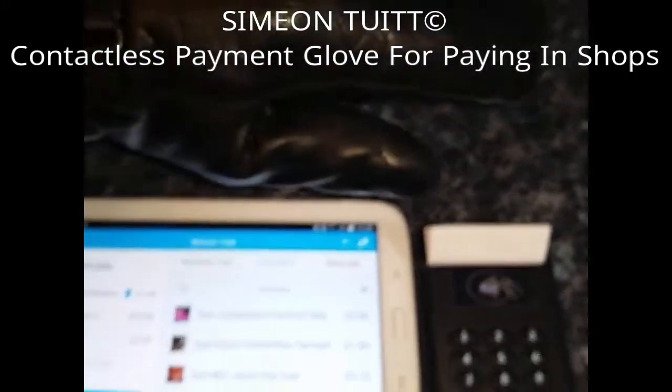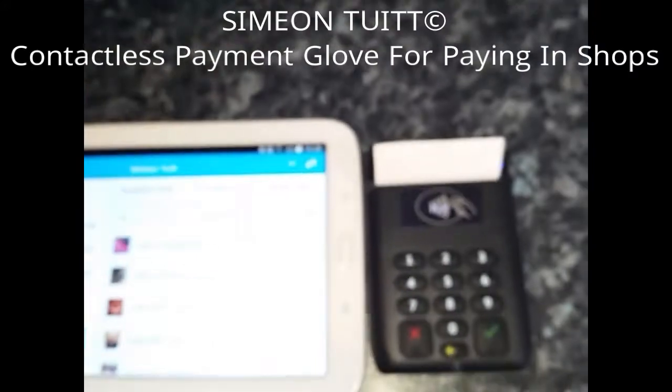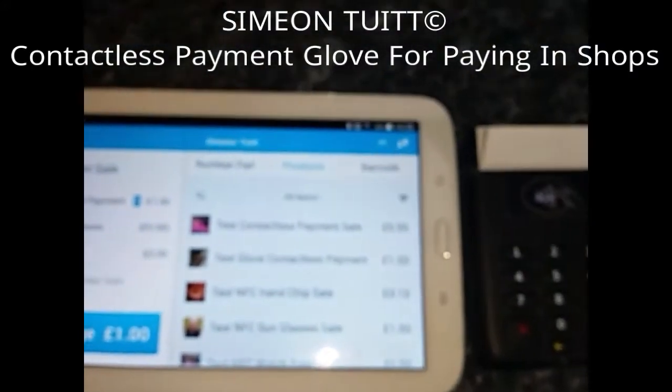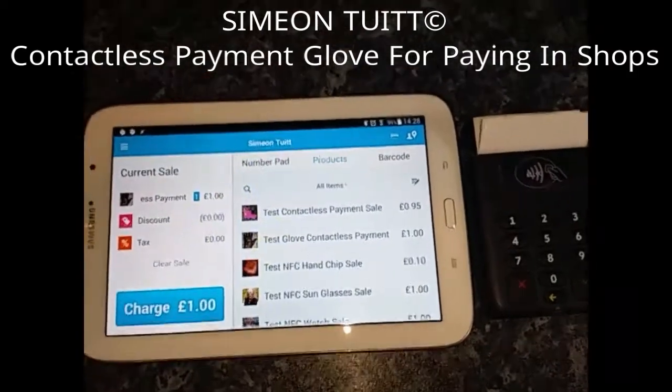I'm not sure if you can see it, but right now we're going to basically try and do this. It's going to be a bit awkward because I'm trying to film and I need to basically put the back of my hand onto the terminal. And because I can't see the back of the terminal, it's going to be a bit of guesswork, but we're going to see if we can get this payment to go through and do a live demonstration.